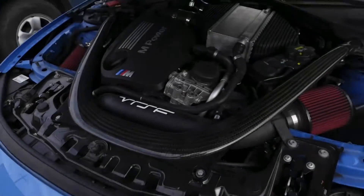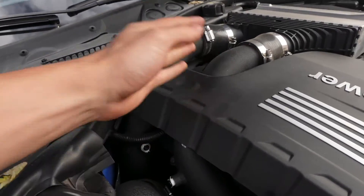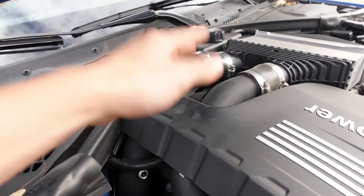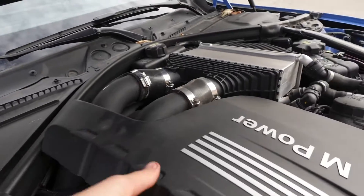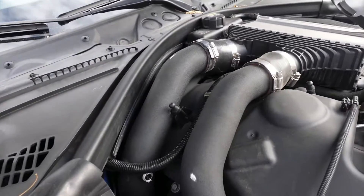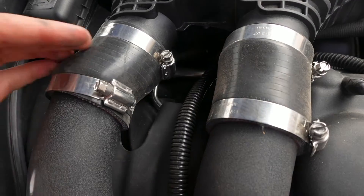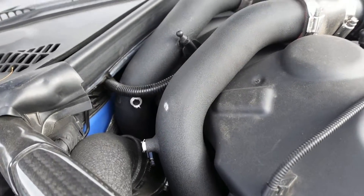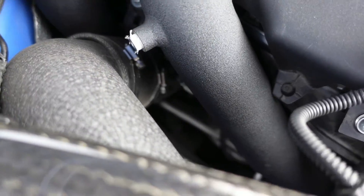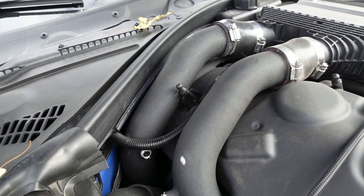So it's my charge pipes — these are what I cheaped out on. I upgraded these when I first bought the car mainly because the OEM ones are plastic and they can crack under boost, so I have these aftermarket ones. They look great at this angle, but once you look at the fitment — look at this hose clamp, it's being stretched and almost feels like it's about to crack. There are a lot of fitment issues with these charge pipes and there's quite a bit of damage.